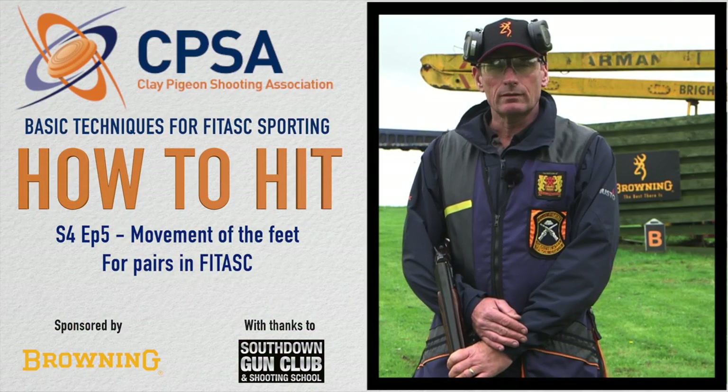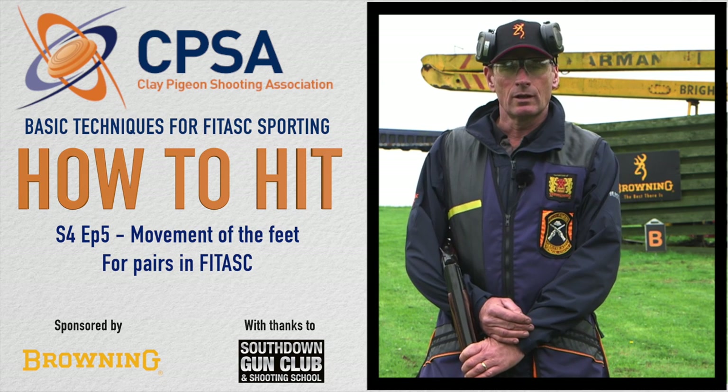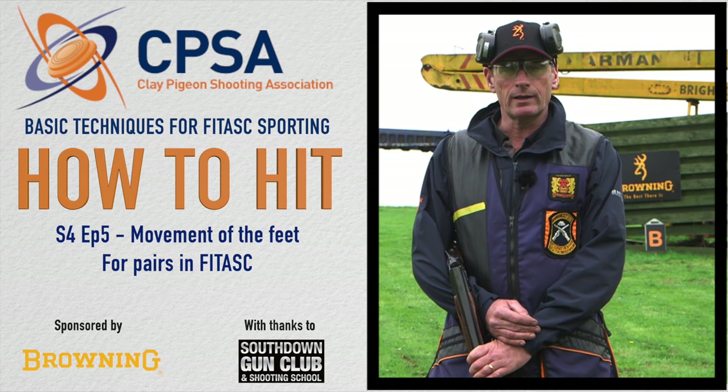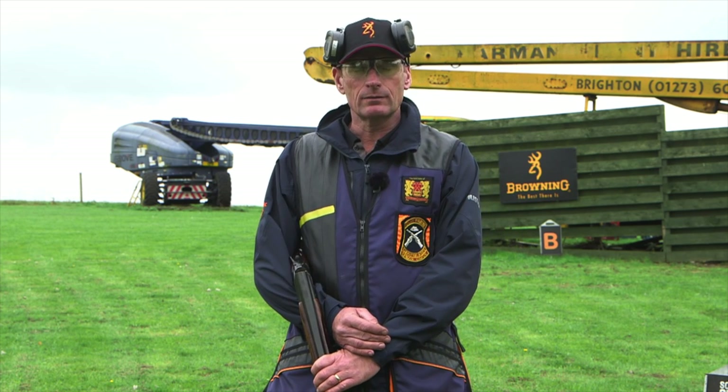In this episode I'm going to be concentrating on pairs. As I explained in previous episodes, in the FITAS competition you are going to experience pairs on every peg — either on report, simultaneous, or Raphael.